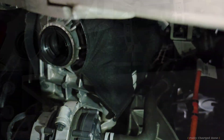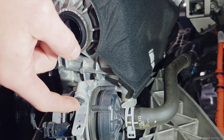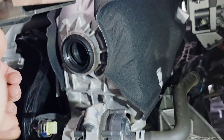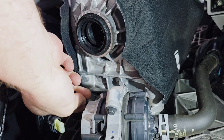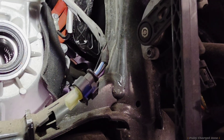Next, come over to the driver's side of the vehicle. Take this 8mm bolt out, take this plug off, and remove the clip in the back that's holding the wiring harness.